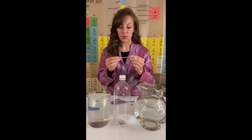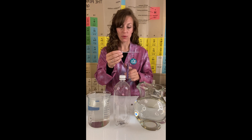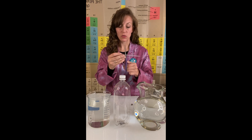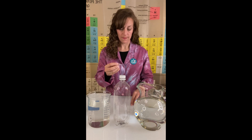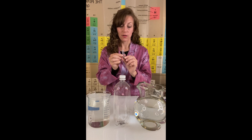We don't really need the whole stem, so I'm going to make a cut up towards the top of the bulb, leaving just enough stem to be able to twist the hex nut on. And add the hex nut to the pipette bulb. And there you have your diver.